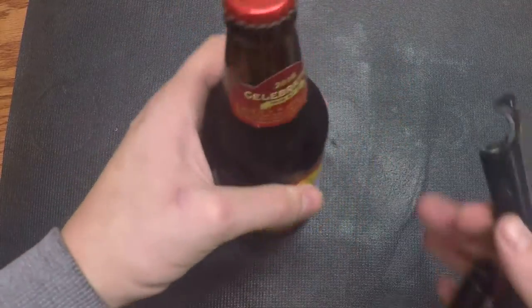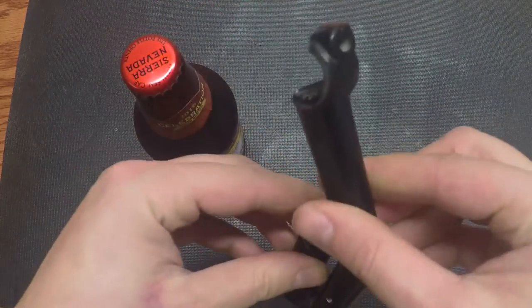Time to drink the stuff that's on sale. This is my Piaggio kickstarter beer opener.